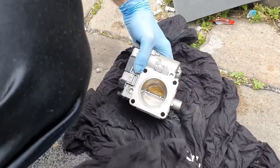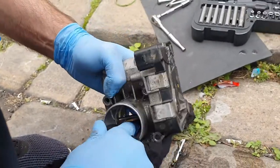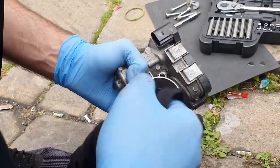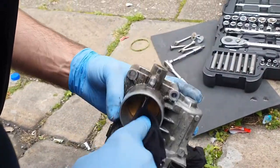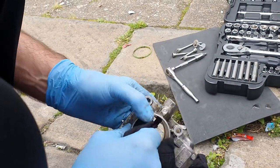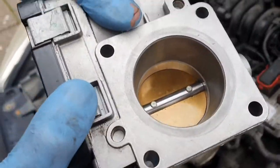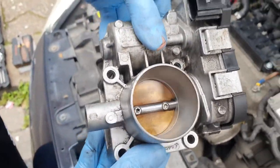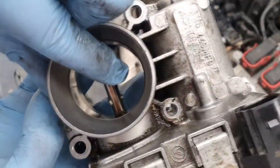As you can see I'm taking my time and I'm trying to wipe the dirt off as best as I can. And this is the final result — as you can see it's clean now and I'm happy with the way it looks.